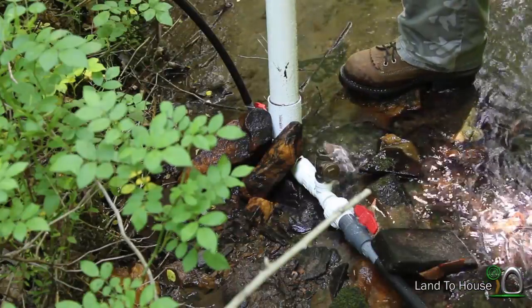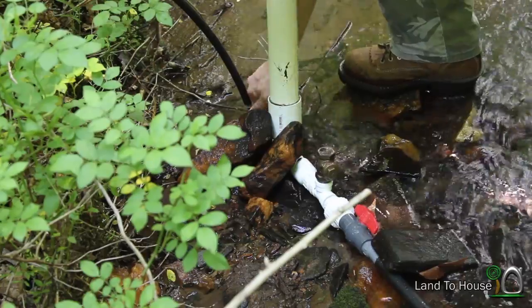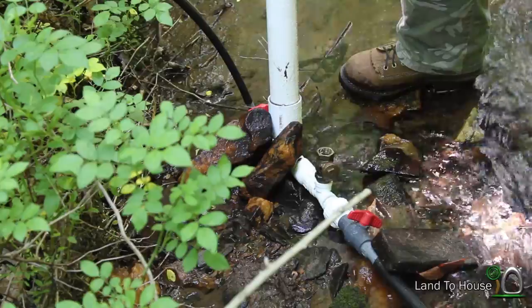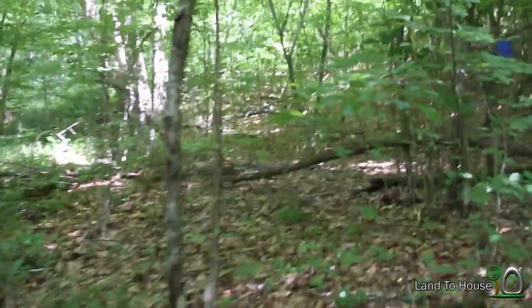It takes forever to get these pumps primed, so I'm going to turn off the delivery pipe and the drive pipe. Our pipe is full of water and ready to be extended. Let's take a little trip up the creek here.